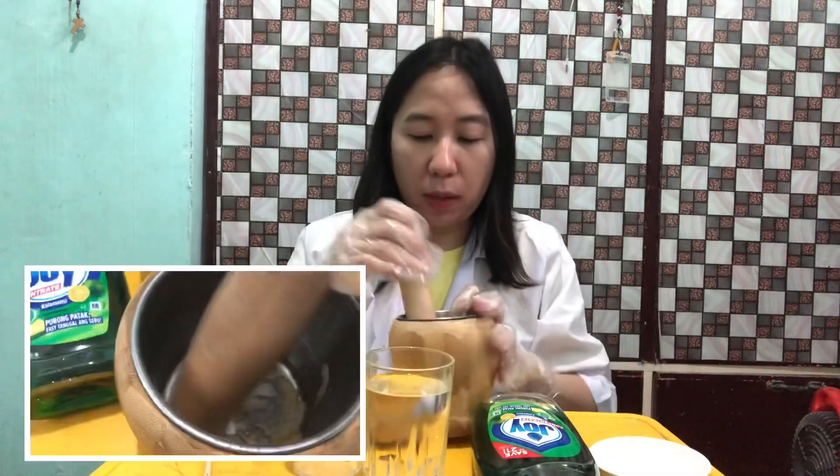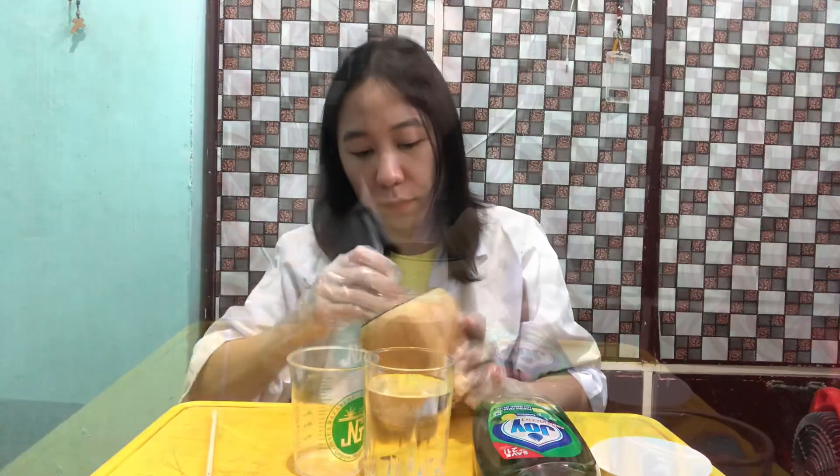Just to make sure that I could get the fine form of it. After pounding the banana, we're going to set this aside and then we will be making our buffer solution.